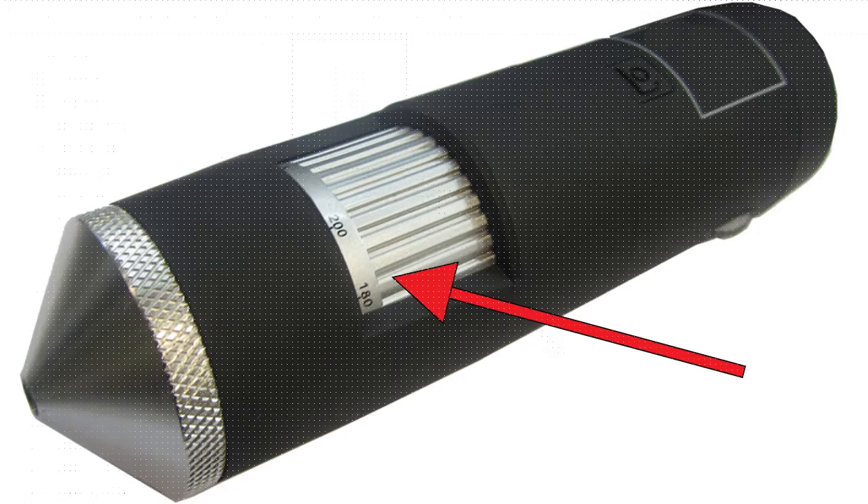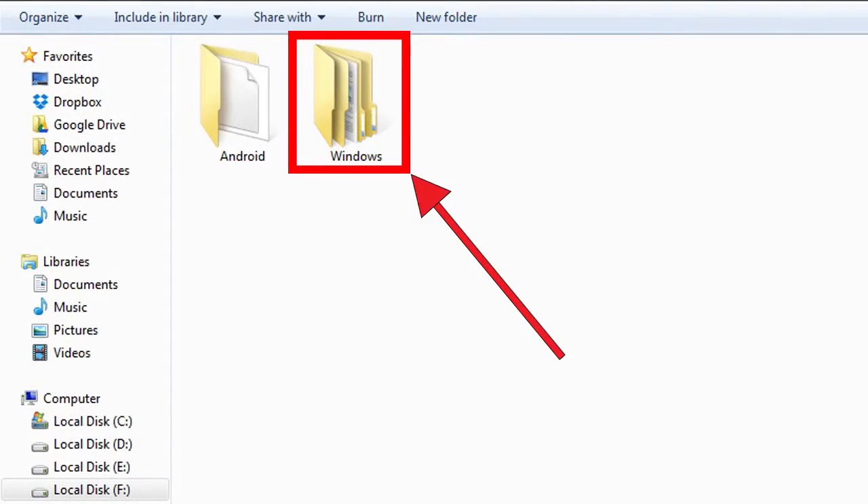Now I will show you how to install your scope software on Windows. You have been provided with a CD in the box. You need to put that CD into your computer's CD-ROM and let it run. After that you need to open the folder and you will get two folders.